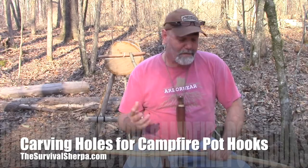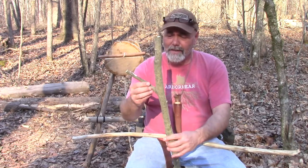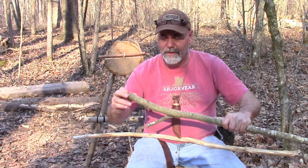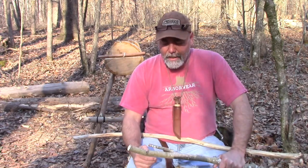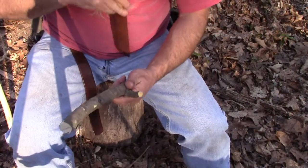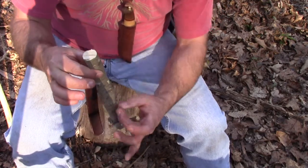Today I wanted to go over some basic skills — just being able to create notches. We've got a piece of beech with a nice fork in the end that will make a good pot hook. We want to put a hole right here in the end of our hook so that we can tie cordage onto it and hang our pots from the tripod.